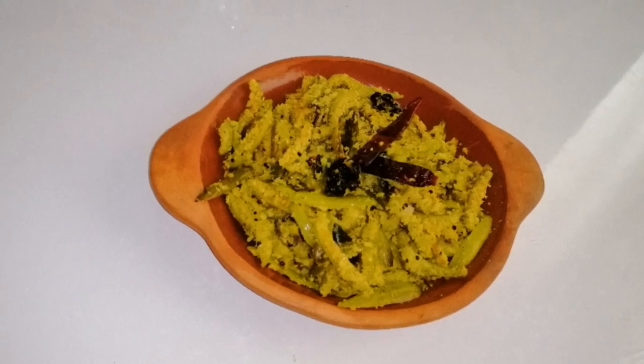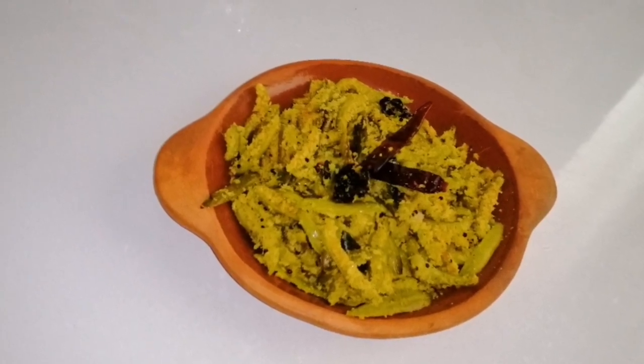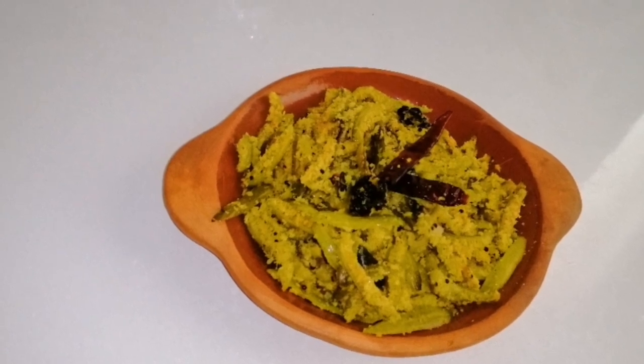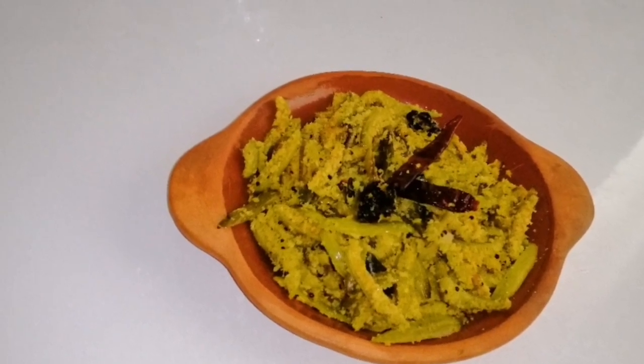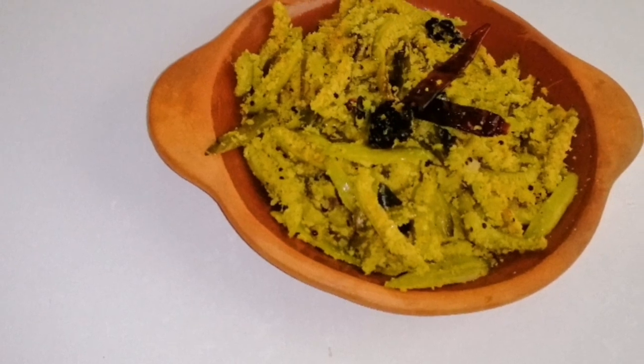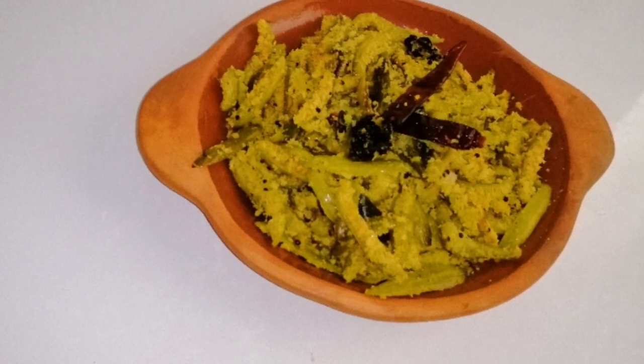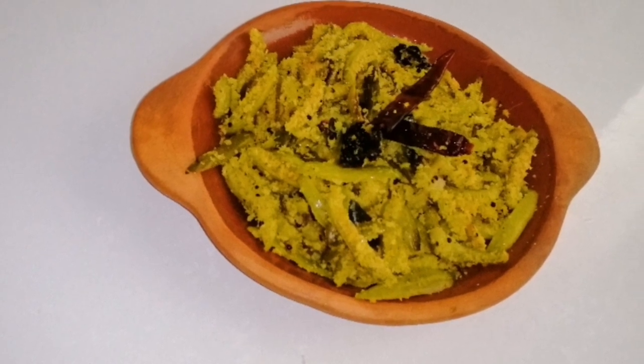We are ready for the meat. The recipe is made for all the meat. If you are all ready, please share the recipe. Also subscribe to our channel. Thank you!